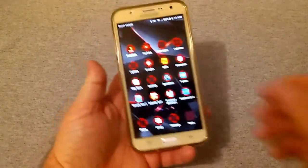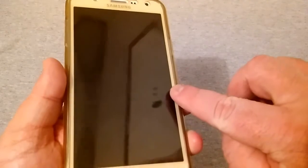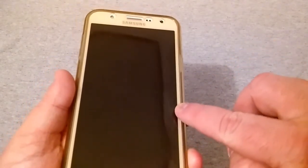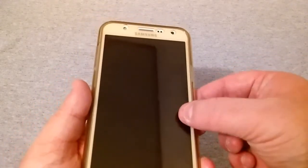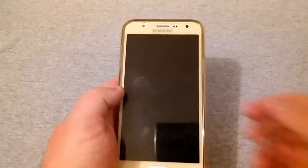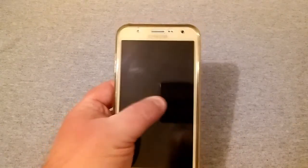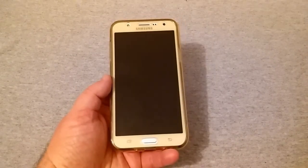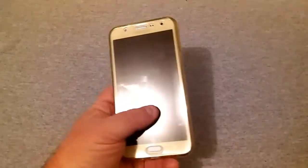There are times where the edge of the phone dips down to the screen and rises up, so if you swipe from that edge it might sometimes not work perfectly — you have to bear down and push. But I've been typing, using Snapchat, and playing games with this cover on.